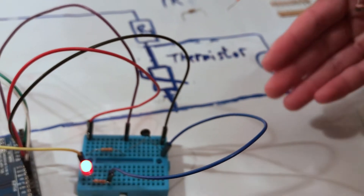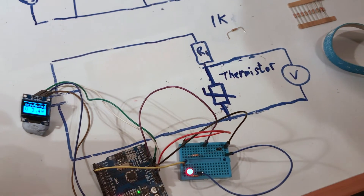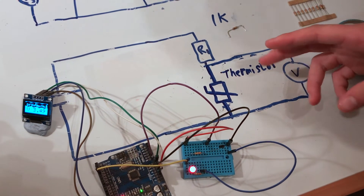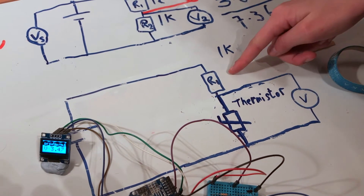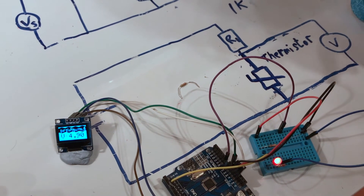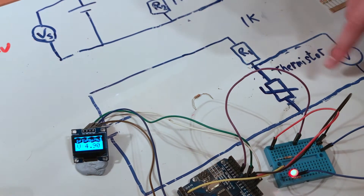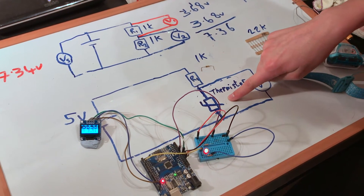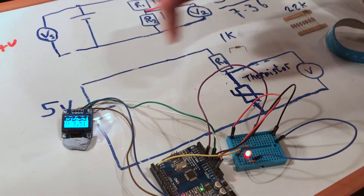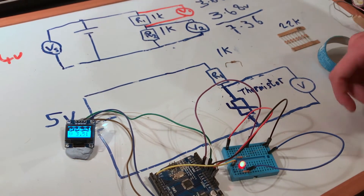I've swapped out the LDR for a thermistor, which changes its resistance depending on temperature. Here is the standard circuit symbol for a thermistor. We'll do the same thing as before but with temperature. The resistance of our thermistor at room temperature is huge compared to the LDR. The Arduino supplies 5 volts — with a 1K fixed resistor, the thermistor's enormous resistance completely dwarfs it, so almost all of the voltage appears across the thermistor. I've swapped the 1K for a 22K resistor to better match the thermistor's resistance range.